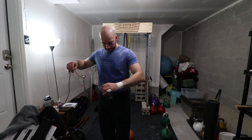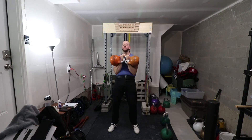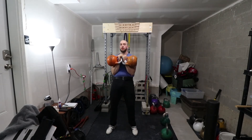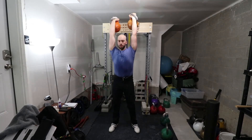That's a Curb Your Enthusiasm reference, by the way, if you didn't get it. Now this is Friday morning — more of a static workout. Just 10 seconds in each position: farmer carry, rack position, and lockout. Overall, not too bad. I think it was 8 or 10 minutes.